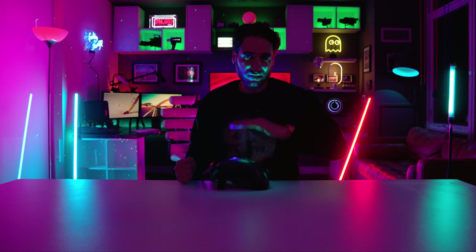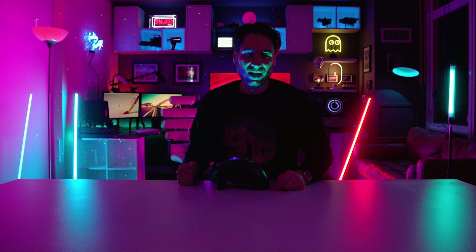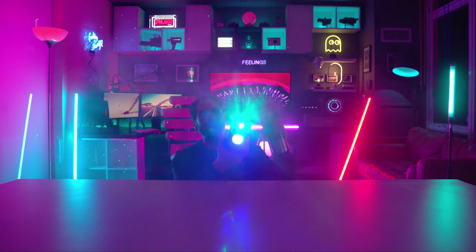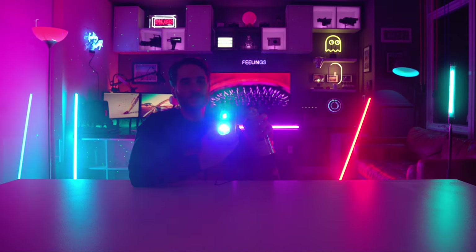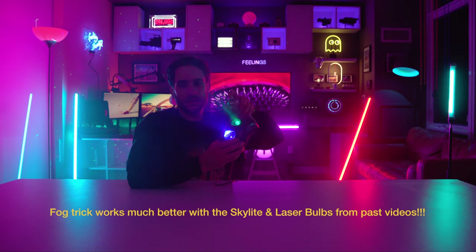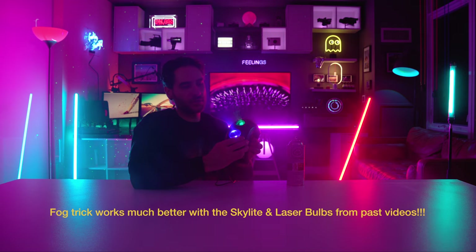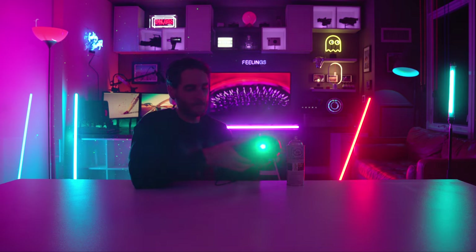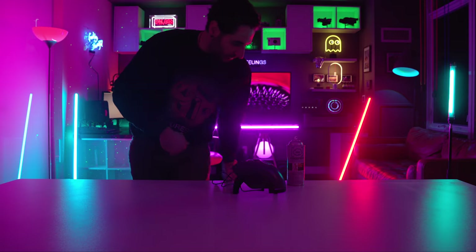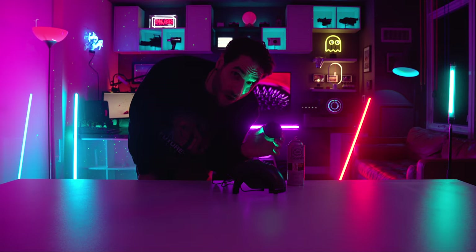A cool trick if you haven't seen my other videos: we're going to grab some fog in a can, spray it, and see what that looks like. These aren't exactly laser dots — you can somewhat see the lasers. You can kind of see the lasers coming through the smoke and fog, but we can't fully dive into this unit right now. I just sat on the cap of the fog can.